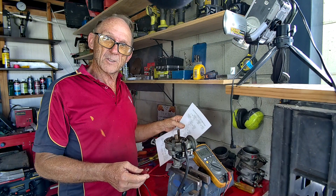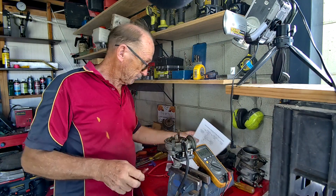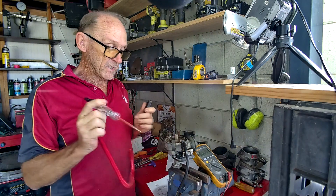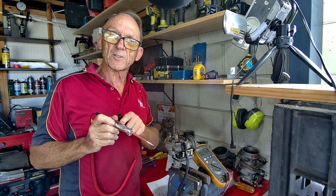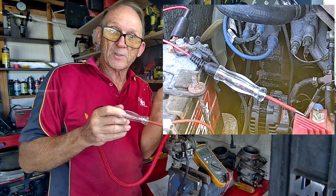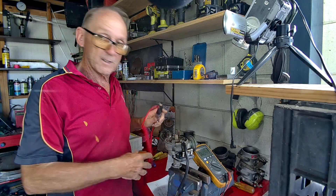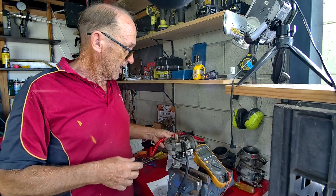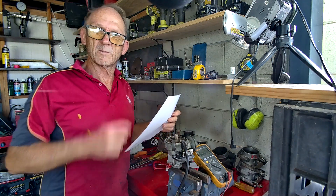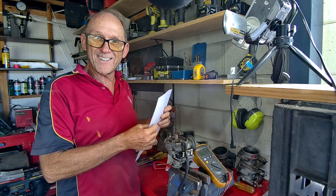Now test for pulse on the negative side of the coil. Put the probe on the negative side - this is where a test light comes in handy. Put it on the negative side of the coil and that light will pulse. I've got a short snippet from another vehicle, a Mitsubishi with electronic ignition, that will show you what that pulsing looks like while the engine is cranking.